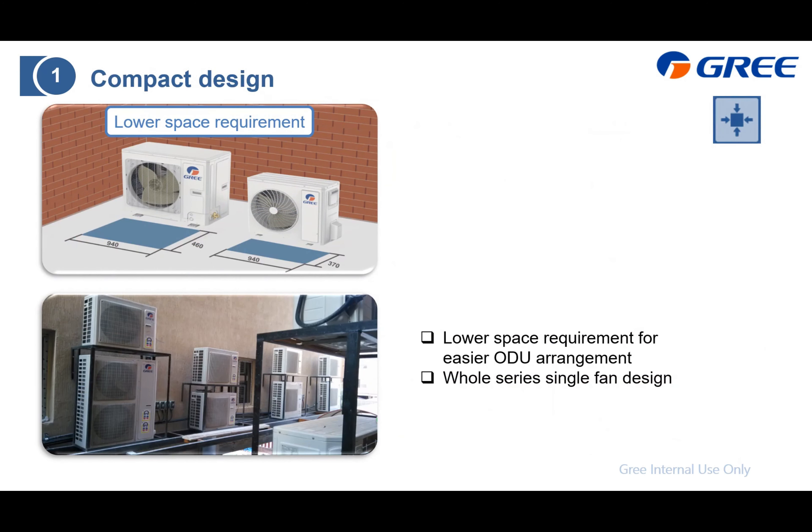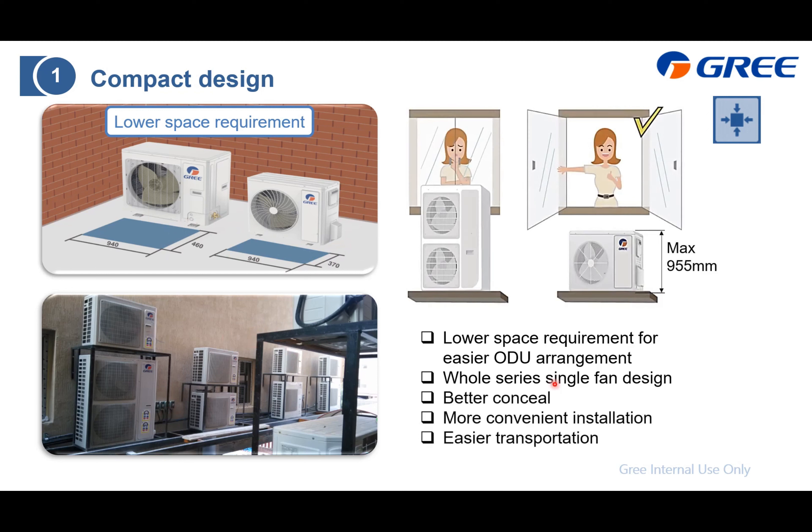Regarding the compact side: first, the installation space requirement. Compared with our last generation, the required space is smaller. Installation is also easier. The whole series is a single-fan design. And for cases where a window cannot be opened with the old unit, with this UMatch LNS, installation is available.